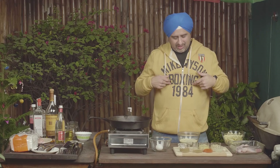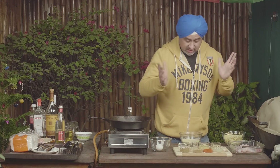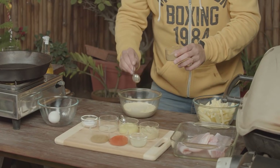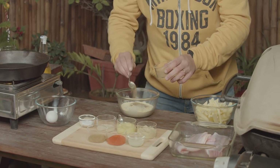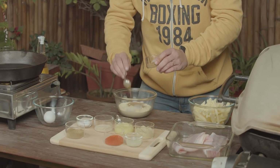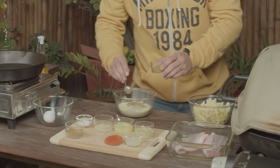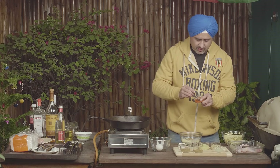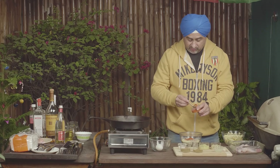We start with Besan. What I love about this dish is it's easy — just like me. Everything happens in a bowl, or maybe two. So now we just start adding stuff into this. We have the Ajwain — there you go. You have the Jeera — they work well together. And my favourite, Red Chillies — do what pleases you, because I do lots of it.